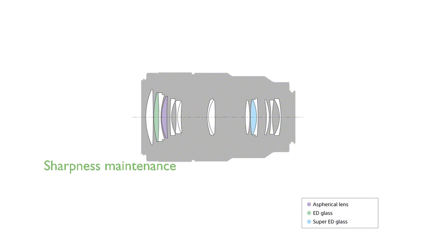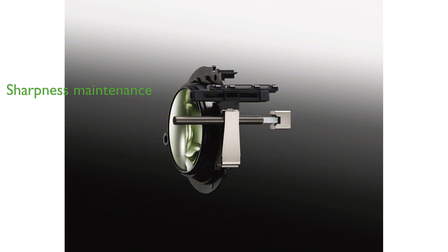A floating focus mechanism maintains sharpness across all focusing distances, minimizing aberration whether the subject is near or far. Convenient features such as an internal focusing system and focus hold button provide fast, precise autofocusing and ease of use, especially with polarizing filters.